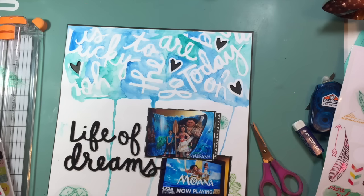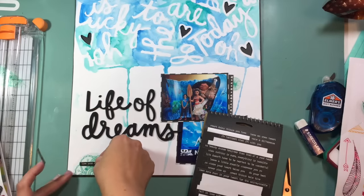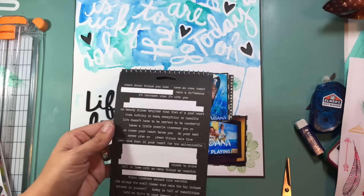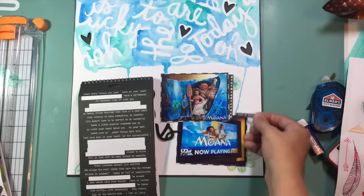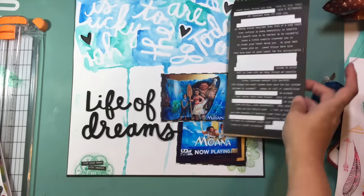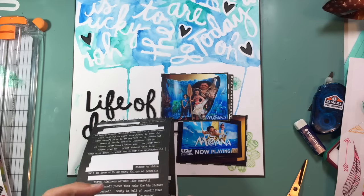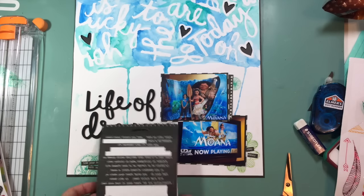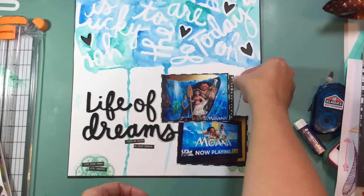I'm looking to see if there are any washi strips in this pack that I want to use, and I decide there are no phrases I want there. So I went ahead and pulled out my Tim Holtz Small Talk pack and found three phrases that kind of went with the theme. This one says 'live your dream with passion.' The one by the bottom photo is going to say 'stay strong,' and the top photo is going to say 'choose to shine.' I'm just adding those into my little embellishment clusters to reinforce the theme of the page. And the one underneath the title says 'hold on tight to your dreams' — that one really went with the movie itself, so I decided to put it centered underneath my title.